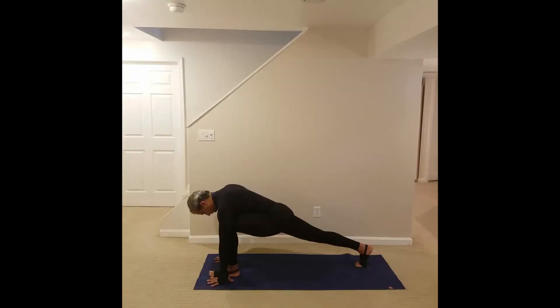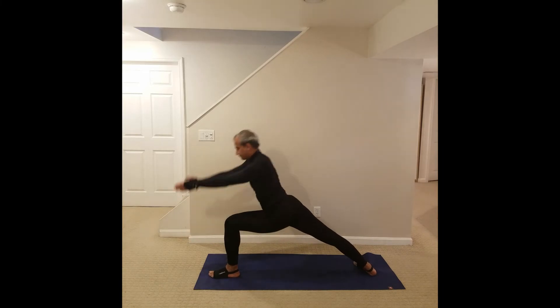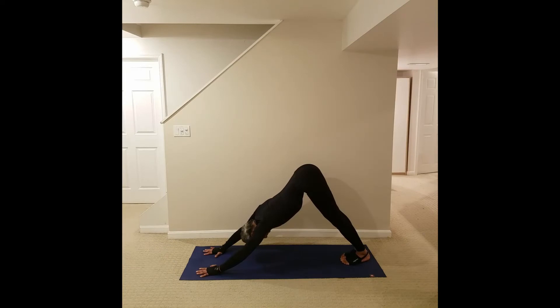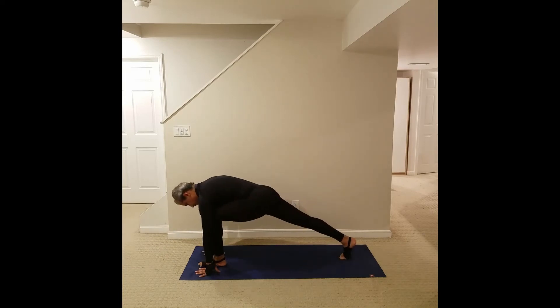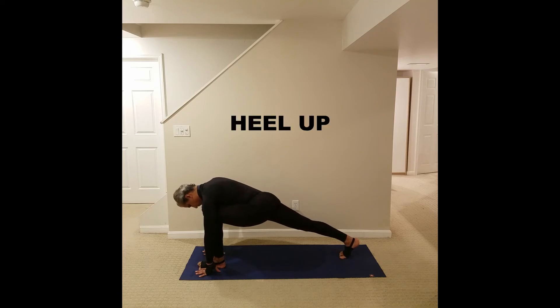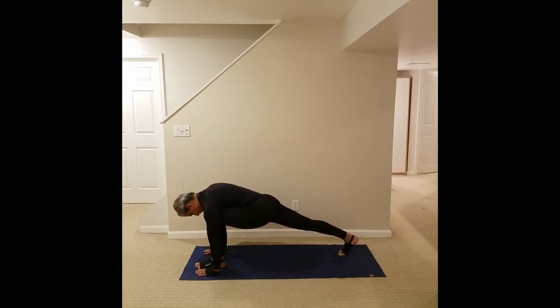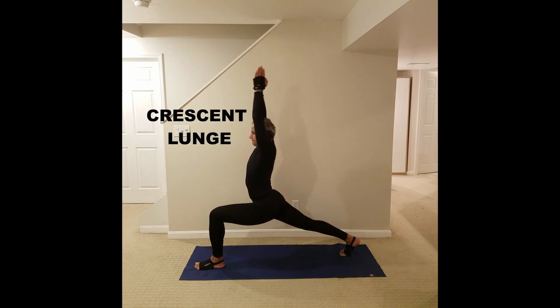How about the warrior one sequences, where the hips and the knees can also trouble you? Let's look at the warrior one sequences together. Simply step up with your lead foot, and either keep the right heel up or keep the right heel down. If we keep it up, we can do the crescent lunge, which will reduce the pressure on the rear leg hip.